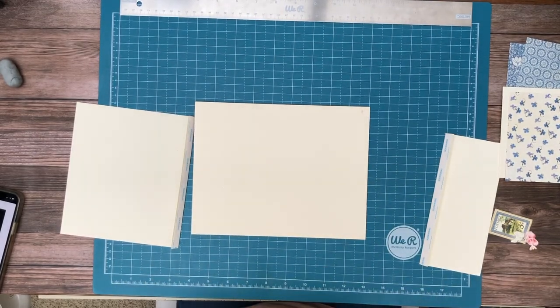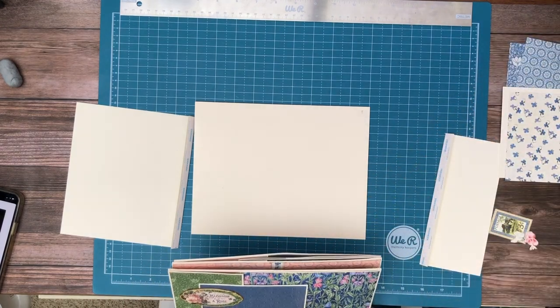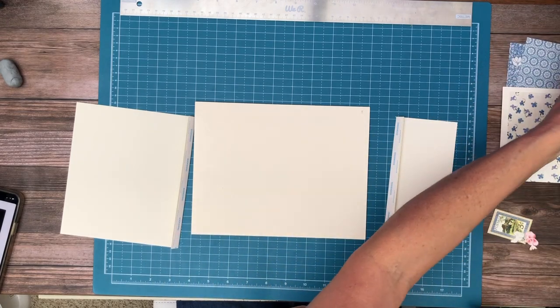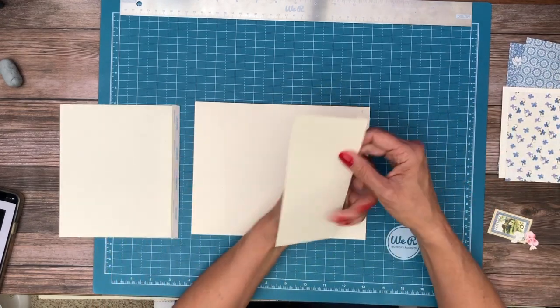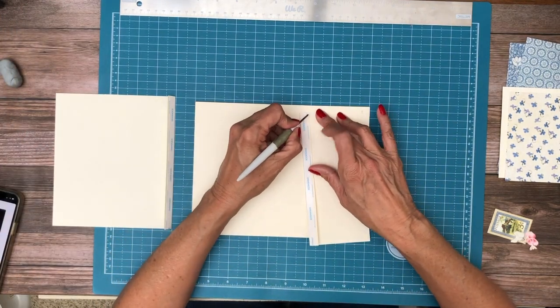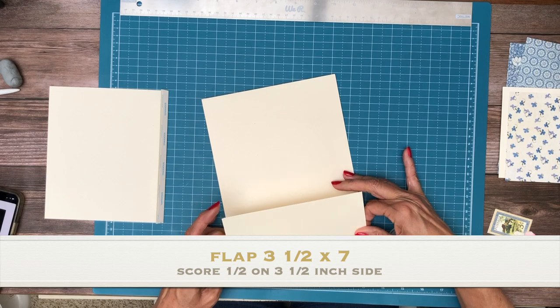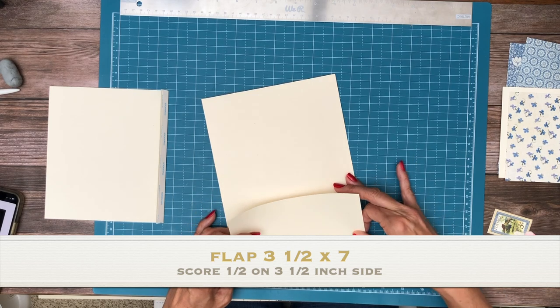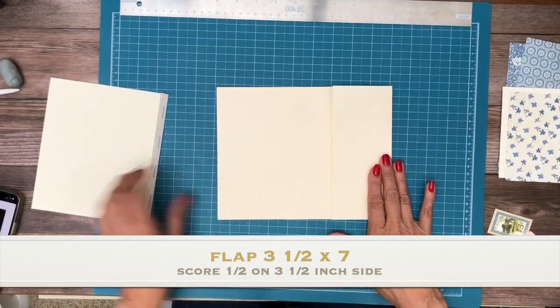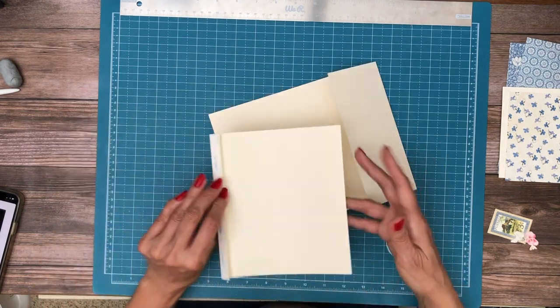Hey everyone, it's Daphne from Scrap and Create. We're on page 8 of Cottage Life, wrapping things up. I've got my paper lined up but I have to think about which side it goes — okay, I did lay it out correctly. We've got two flaps: our first flap is three and a half by seven, going on the right-hand side which is also the spine side, and then we have another one which is six and a half by seven.